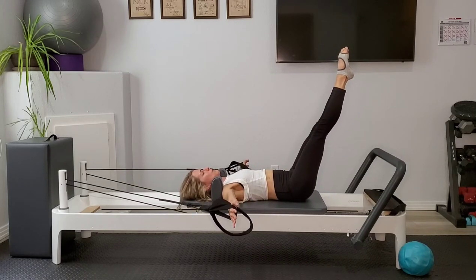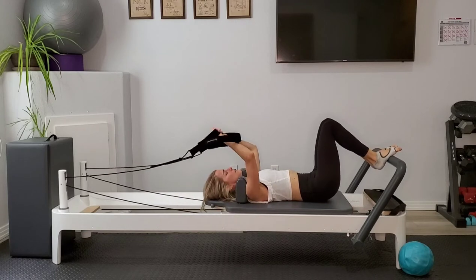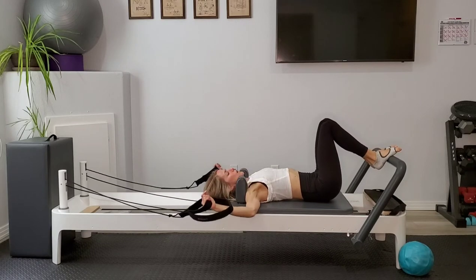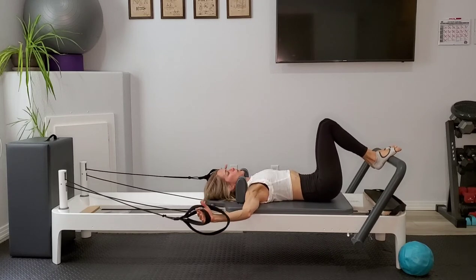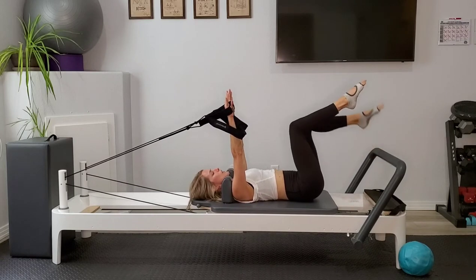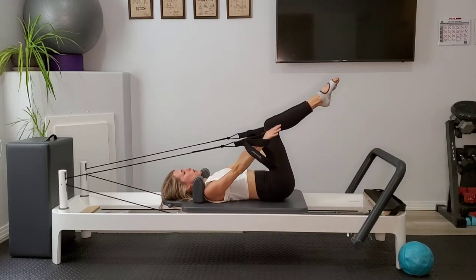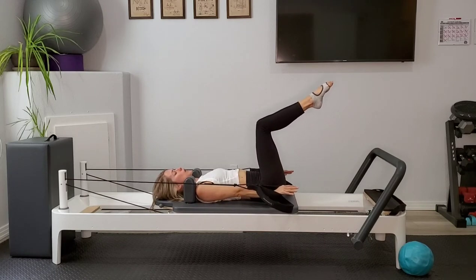Hold here — arms out at that T, legs are extended, pressing gently into those straps, keeping the elbows and wrists in alignment. Go ahead and rest the legs down, pull the arms in, just let them hang out for a moment. Arms extend back up to the ceiling, legs come to tabletop, press those palms down to hover about hip height by your sides. We'll go into triceps, bending at the elbow, fingertips float up, and then press the arms out long.